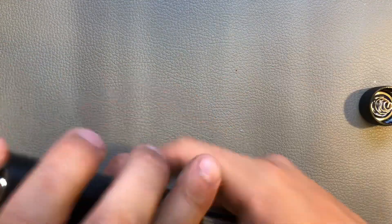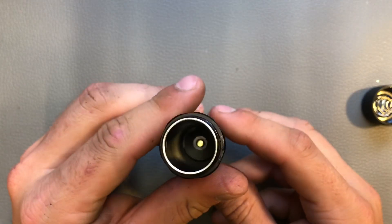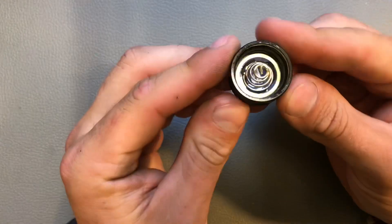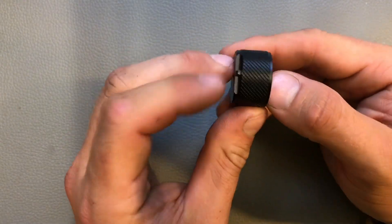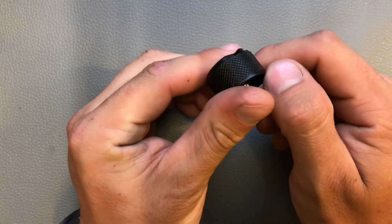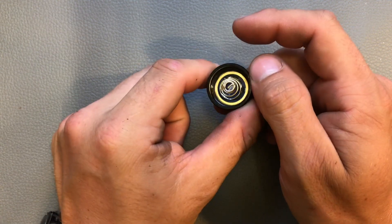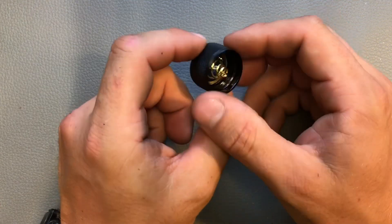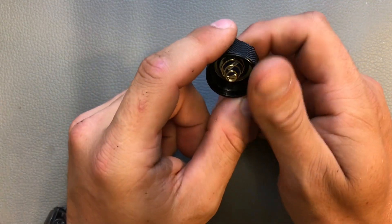Let me show you the inside of the flashlight. There's a brass pill in the head of the flashlight, and the tail cap has a spring — and here you have the magnet. The magnet is not removable as we know it from other lights, so maybe that could be a cool feature for Nitecore to add in the future — a removable magnet.